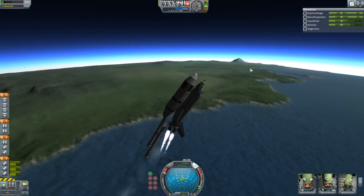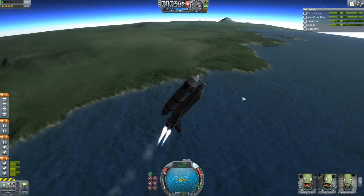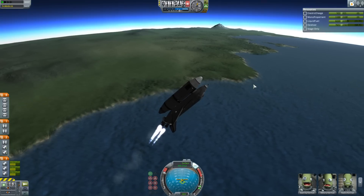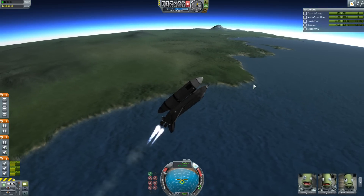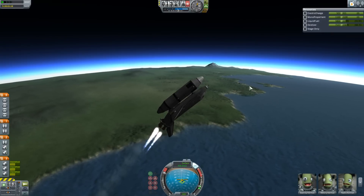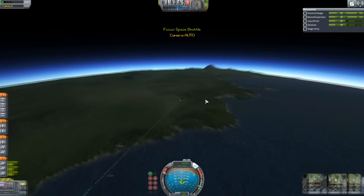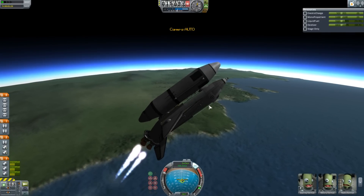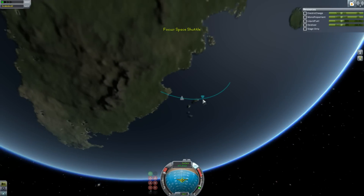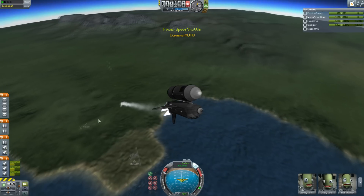Let's just ditch those boosters — almost clip off the wings, but not this time. You'll notice that on this shuttle the tank probably looks a little smaller than on the real shuttle. That's because this is a much denser fuel — I think it's more like RP-1 and an oxidizer, as opposed to the liquid hydrogen and liquid oxygen of the Space Shuttle, which is very low density. This is using pretty much the same engine setup as the shuttle — it's got three of those Rockomax Skipper engines, which do the job very nicely and give it a lot of thrust.